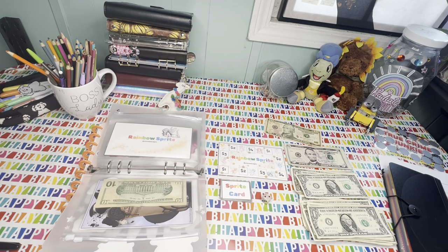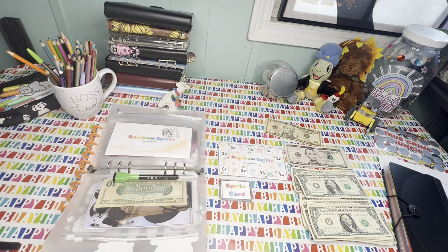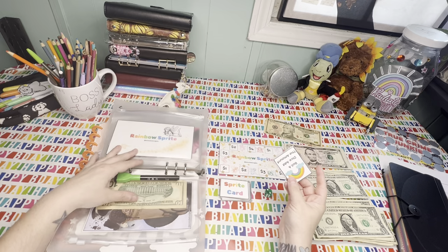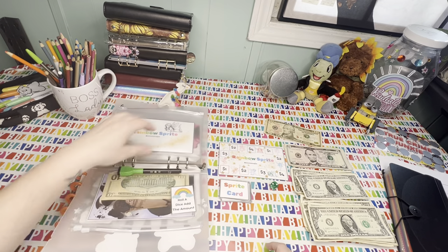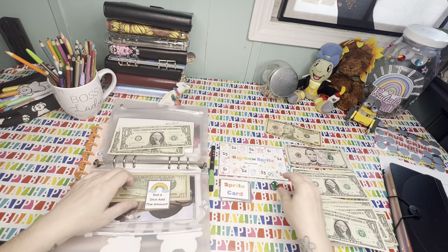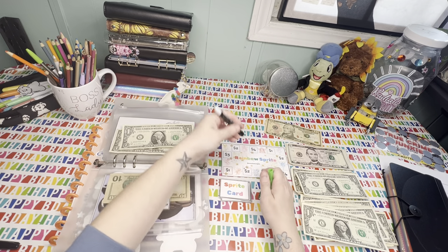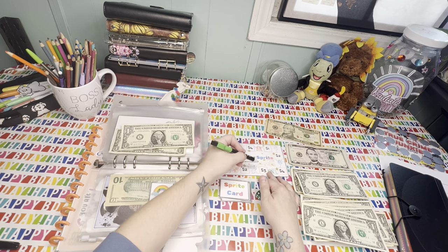Alright, I'm super excited — it's been a minute since I've been able to play games. So let's roll the dice. Man, I am just not doing good today. I have another dice. We're going to start in the corner at one. So one, two — we're going to grab a sprite card, roll a dice, add the amount. We got a two, so we're going to add two dollars into this and mark where we were. Let's roll again. Two again — one, two — another sprite.